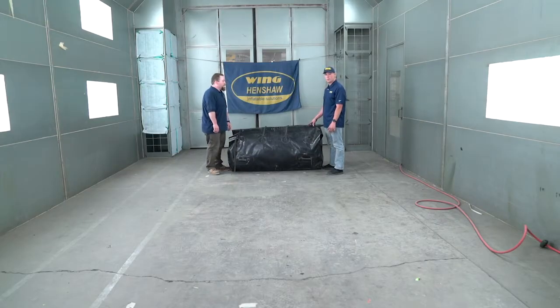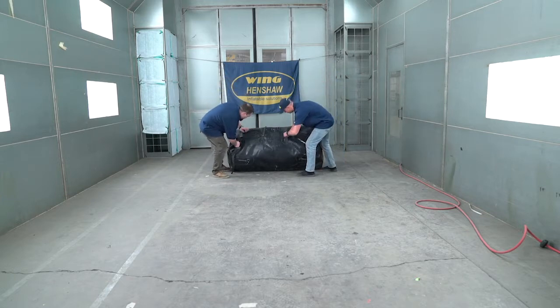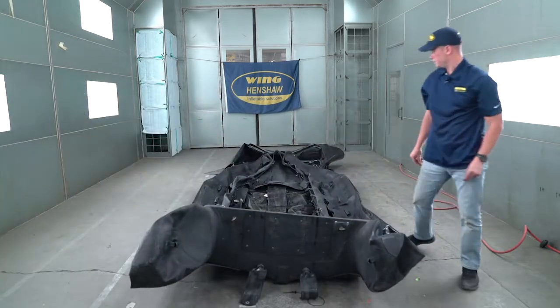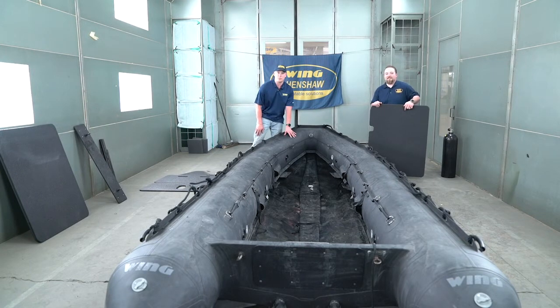Right now we're going to unpackage a P4.7 and demonstrate a few deck installs. What we have here is a Wing Series P4.7, and what we're going to show you is a hard deck install. Let's get started.